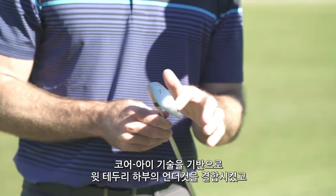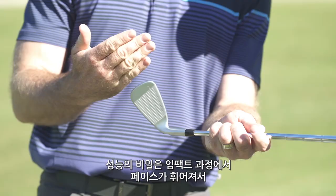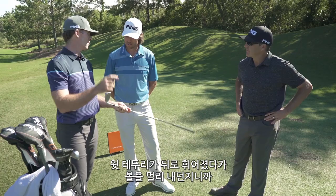We've built on our core eye technology and put in this top rail undercut, and the whole secret of how this iron works is the face during impact relaxes, the top rail relaxes back, and it catapults the ball in the air. So you kind of get this unique distance-height combination.